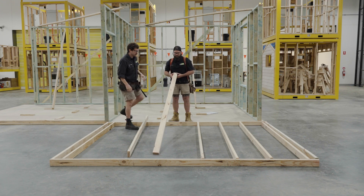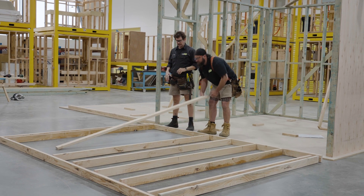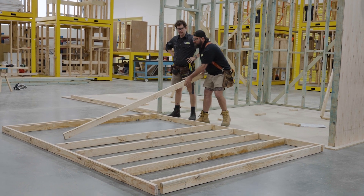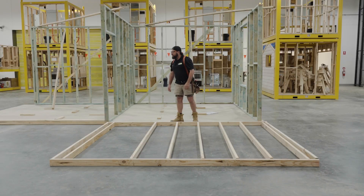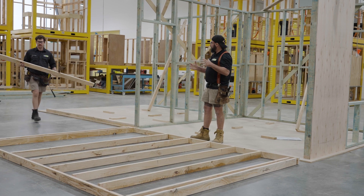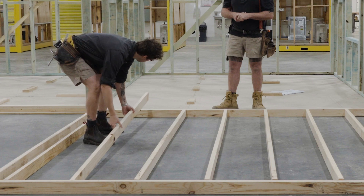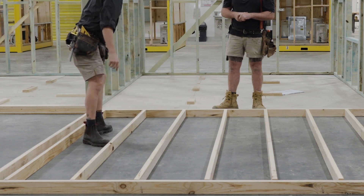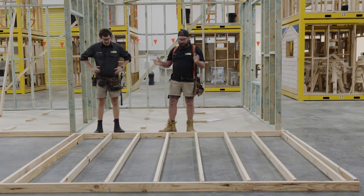When you've got bowed studs, it's really important to try and keep them away from junctions, doorways and things like that where you really want to keep them as straight as possible. We're one stud short. The next thing we need to make sure is we've got the nail guns and our hearing protection, and then we can start bringing the wall together. Bow up - beautiful, perfect. It's taking shape now. Let's go.